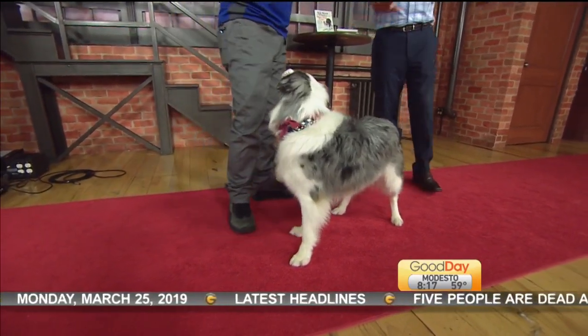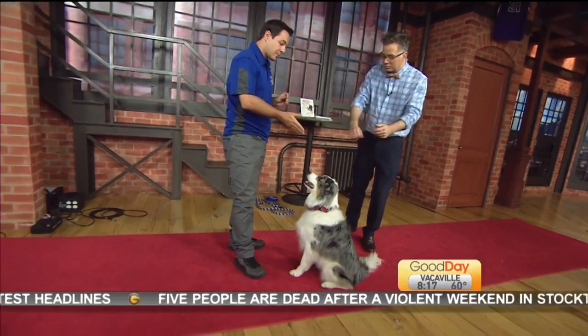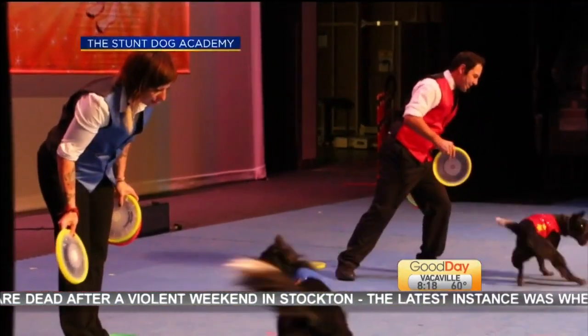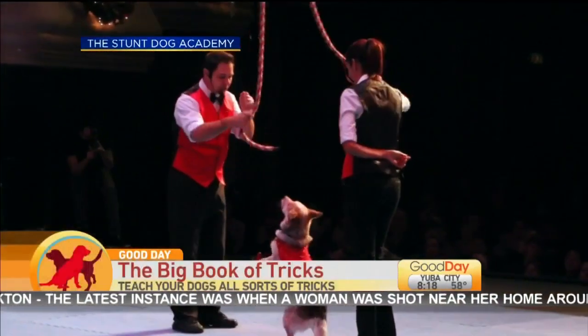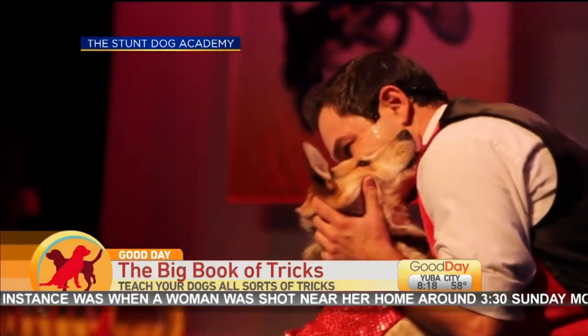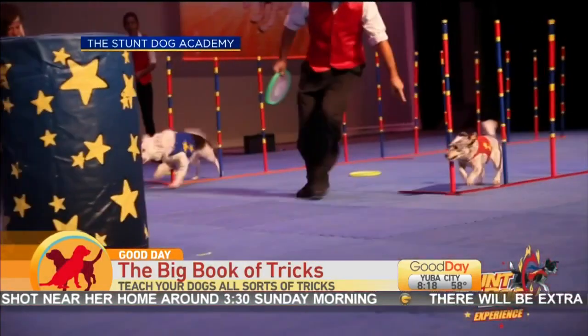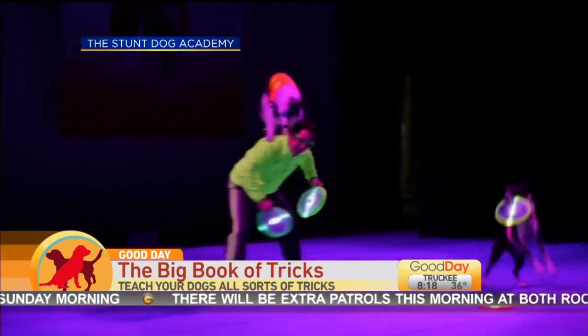Now once again, I want people to understand this is just a dog that's been rescued, right? He's a rescue from Minnesota — he comes from the Minnesota Border Collie Rescue. He's half Australian Shepherd and half Border Collie. He's a very good boy, super smart, but it took a lot of training. We've been training this guy since he was about 10 weeks old and he's about four now.